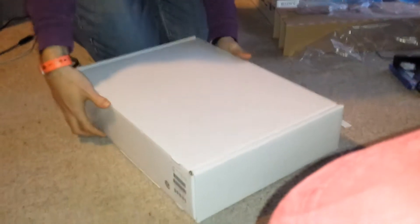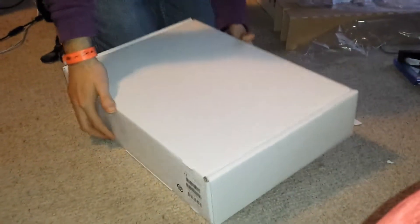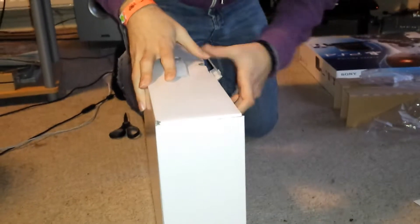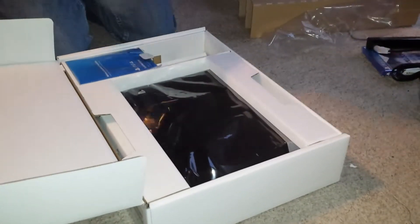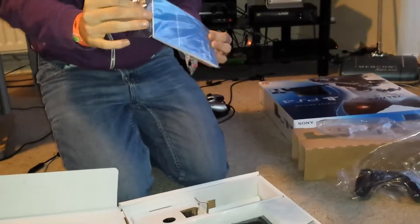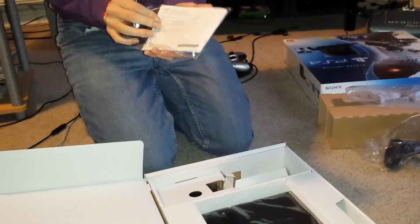Let's put all this to the side and have a look at what's in here. Presumably this is the actual PlayStation itself, in a very bland, boring white box — they could have at least made it blue. There's lots of pamphlet stuff in here: guarantees, the PS Plus trial, and all that kind of stuff.